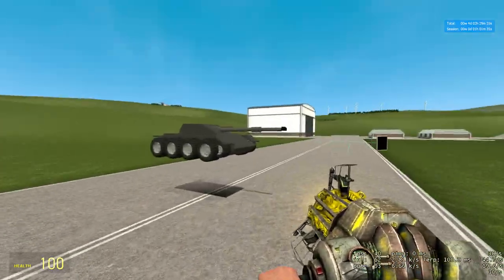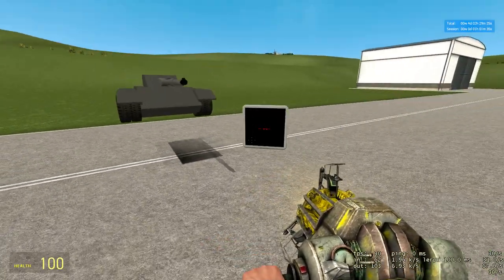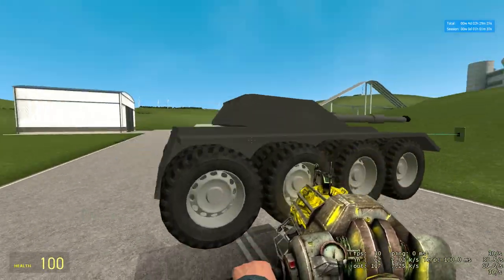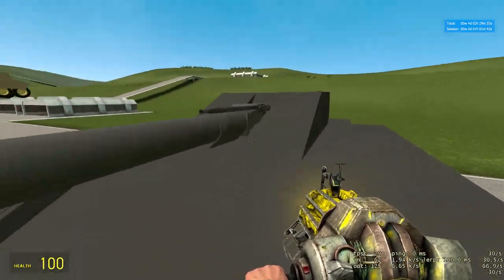Hey YouTube. I'm just going to do a quick video on a couple new tanks I've added to the fold. I made both of these in the last couple days. They're completely new tanks — usually I build off old designs, but these are completely new.